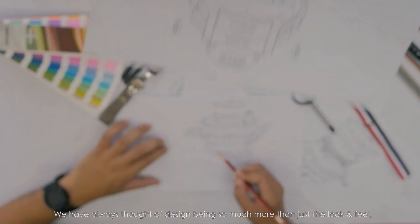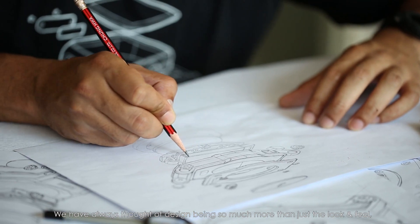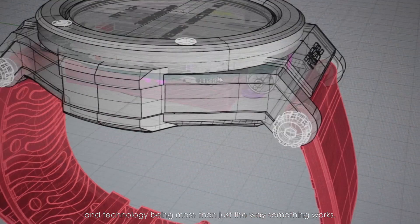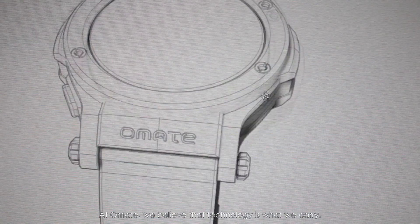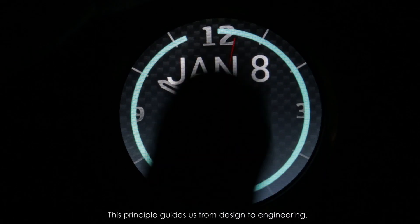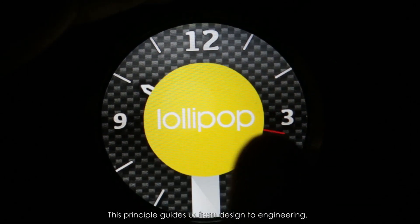We've always thought of design as being so much more than just the look and feel, and technology as being more than just the way something works. At Ohmate, we believe that technology is what we carry and fashion is what we wear. This principle guides us from design to engineering.